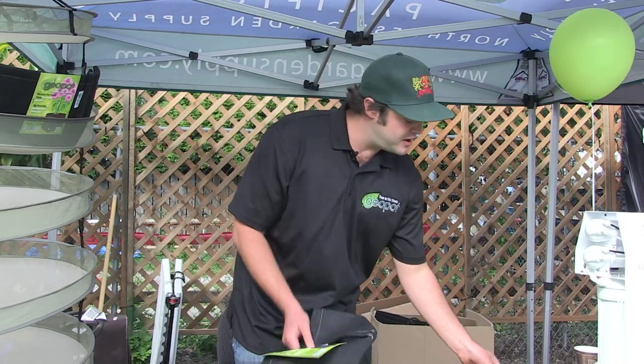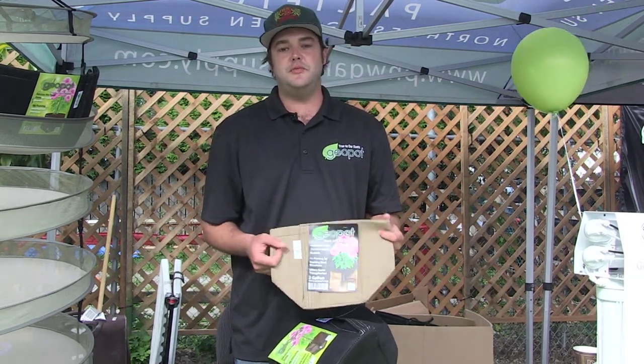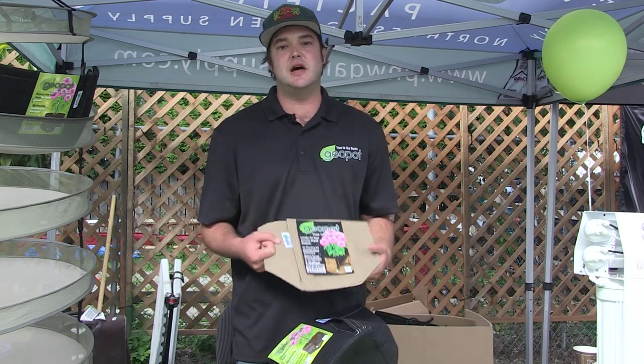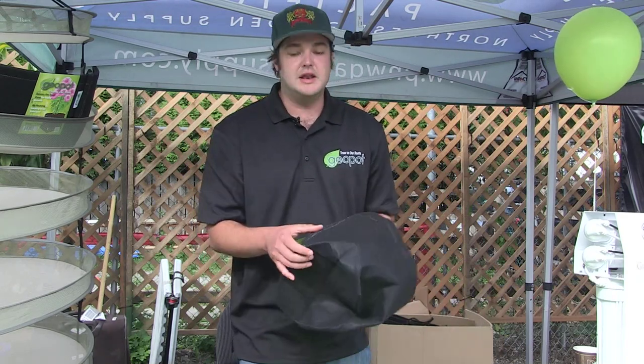We also make tan models. These are good for people who are in warmer climates — that's a two degree cooler root zone than the black ones. The black ones are still going to be much cooler than plastic pots because it does allow for breathability. So we have tan models, black models, and you can even get them with handles.